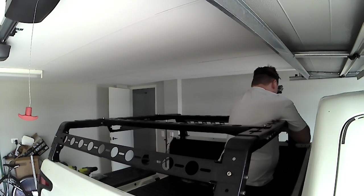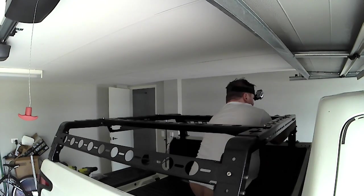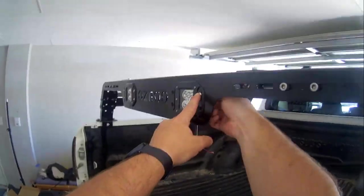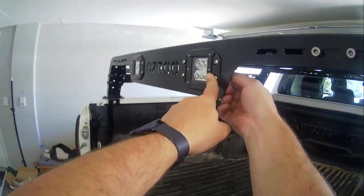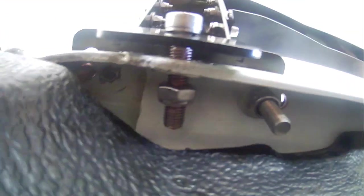Once everything is tightened and every bolt is checked, I jumped on it, swung off it, and rocked it back and forward — I couldn't make it move; it was completely sturdy. You'll see an image coming up showing the view from underneath where you can see that tight gap I mentioned throughout this video — that difficult space is exactly why I recommended those tools at the start and why some spots need an allen key to get in and tighten up.